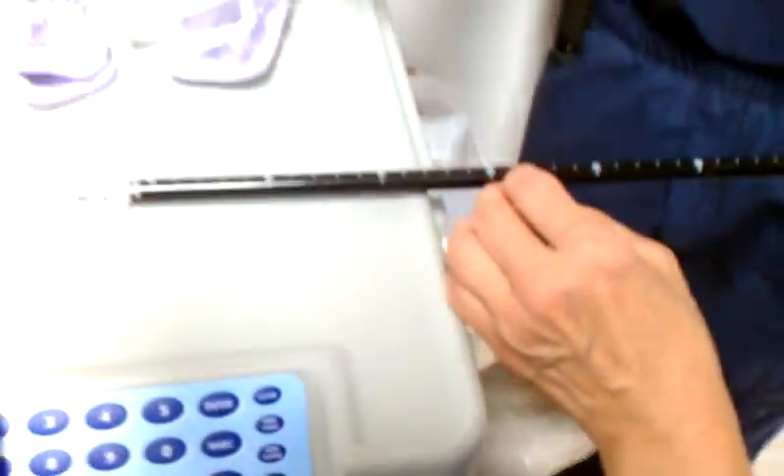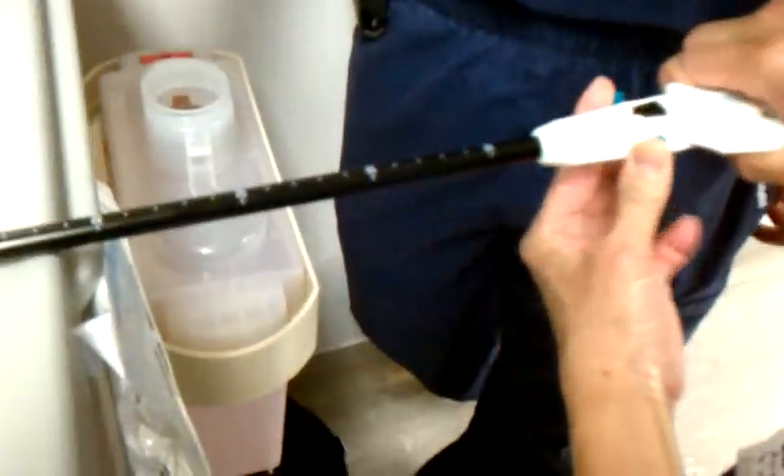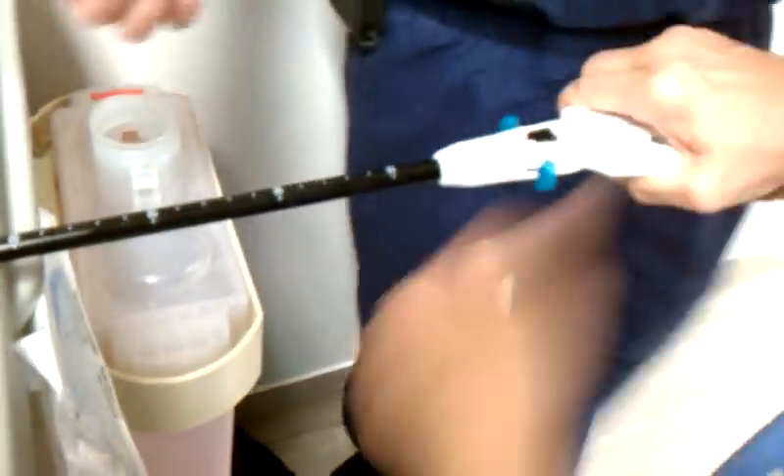Now you've got to lock that needle in. So pull these two. Push them towards you. That's it. It's a click. It's a click.